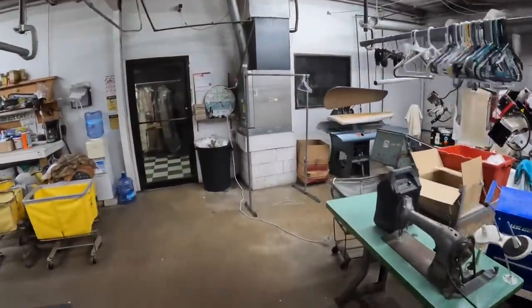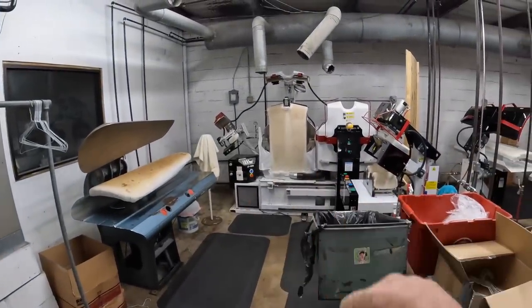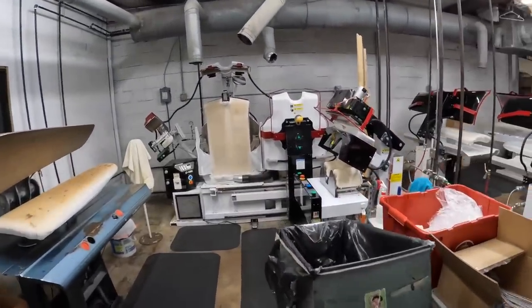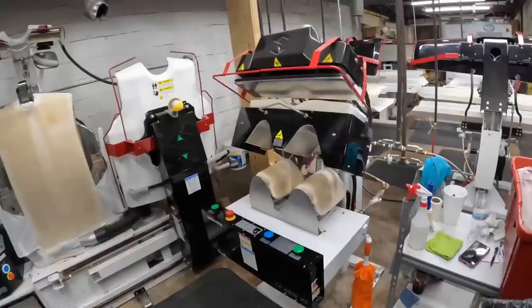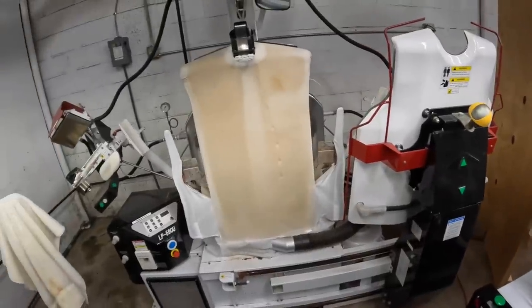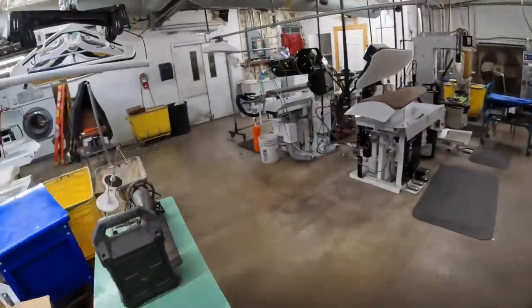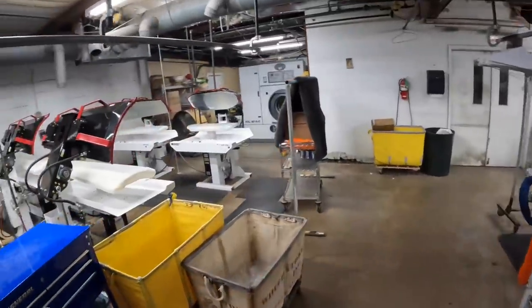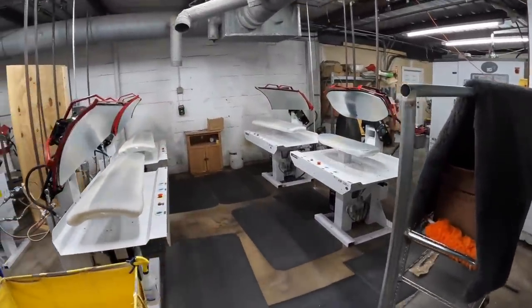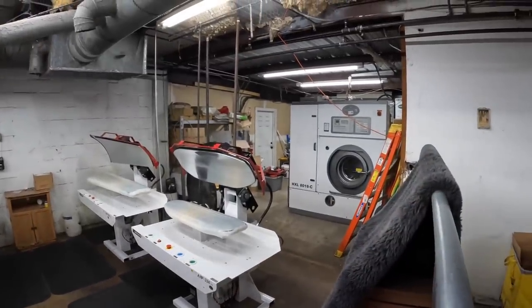This is just a utility press for pressing shirts on the dry cleaning side. We've already done a video on a lot of this. This is our shirt pressing station - this is what you call a collar cuff machine, it does the collars and the cuffs. This does the bodies of the shirt, and then we use this to press sleeves. Back there is the dry cleaning machine. That's kind of how we get started.